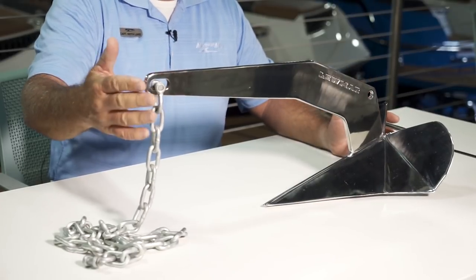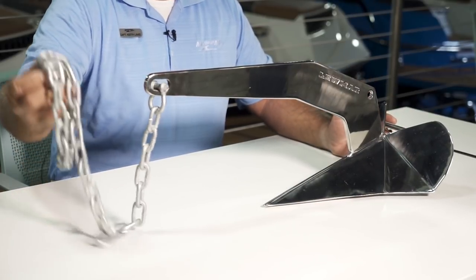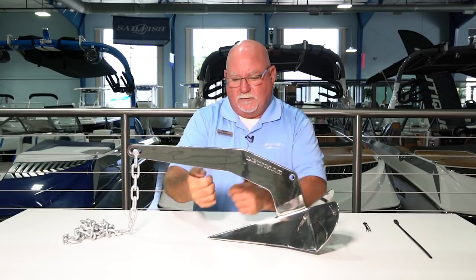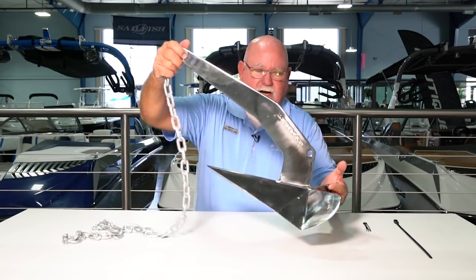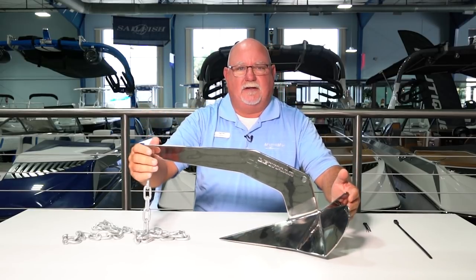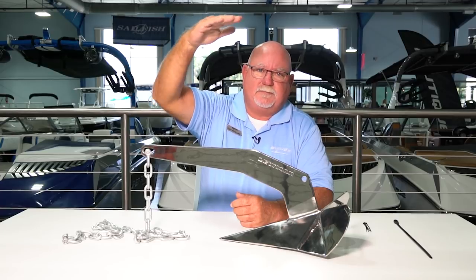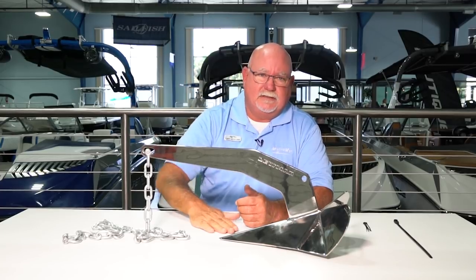This will be attached to a windlass, and of course the chain and your anchor rode go up through the windlass and come out. When you drop it, your anchor is going to drop down and land on the ground. The important thing to get your anchor set is to have enough scope out — anywhere from seven to ten feet of anchor rode for every foot of water you're in, including the distance from the windlass at the top of the bow rail to the water. Factor that in when you're doing your math.